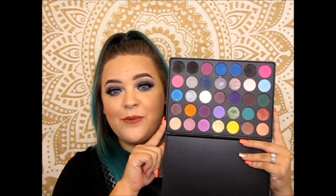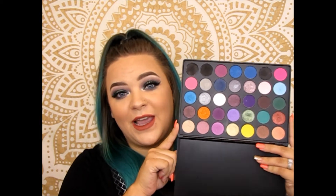Hey guys, it's Brie. Welcome to my channel. Today we're gonna be doing part 9 in my 10 part series: 10 looks using one palette. The palette is this Morphe 35S smoky eye palette. We are almost to the end of this series, so I'm really excited.